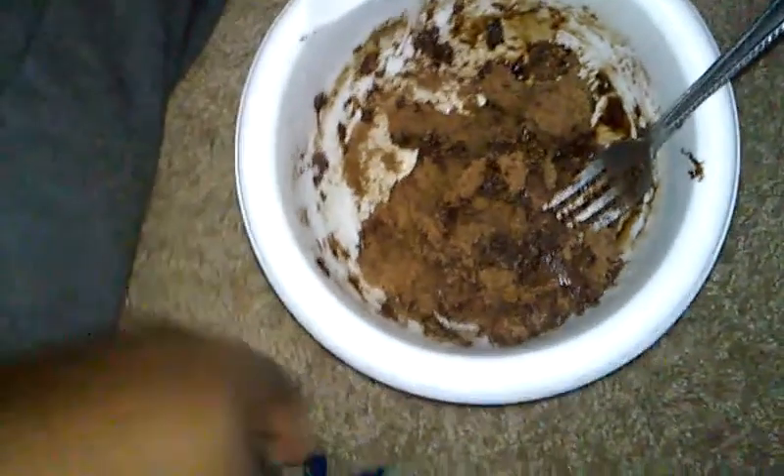What's up guys, Dave Action Jackson coming at you live. I'm gonna talk about this — this is a protein cake I just made.